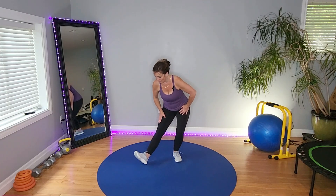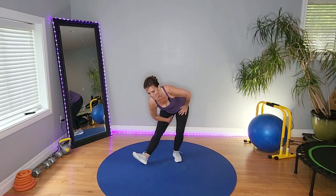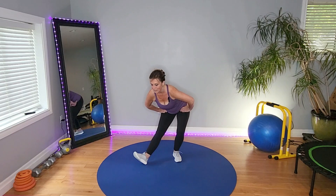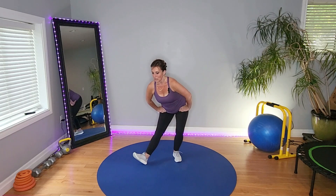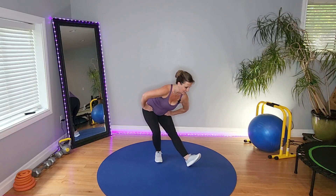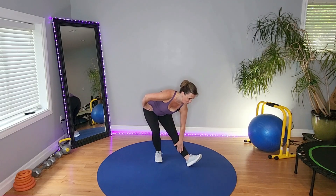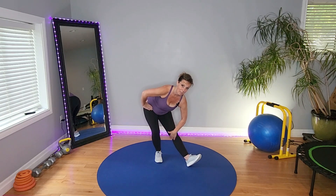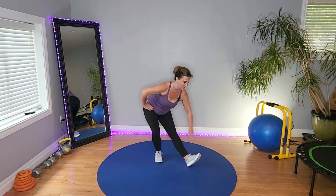Lower body here. Stretching out the leg. Flex the foot, point it up to the ceiling — feel that gorgeous stretch. Breathe. Carefully switch it out, other leg. Nice gorgeous stretch here, pointing the toes, flexing the foot, getting an extra bonus stretch there, pointing it up to the ceiling.